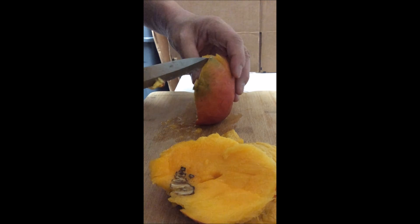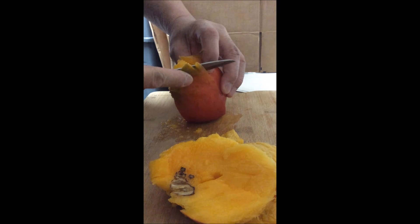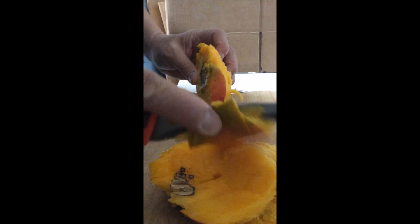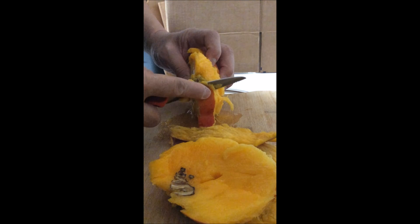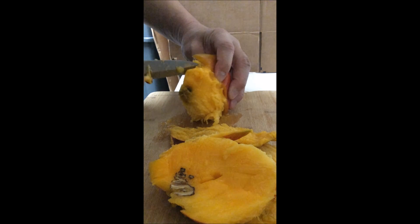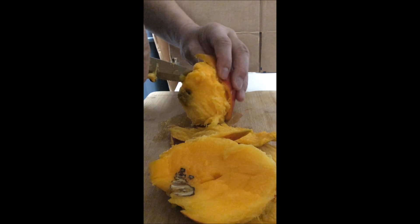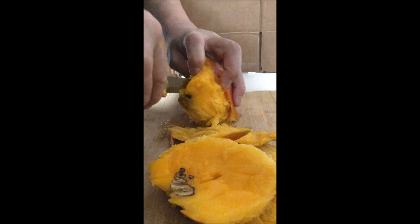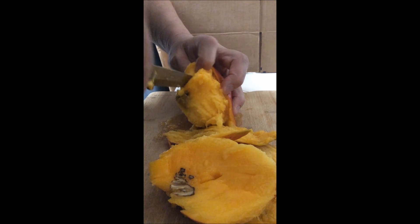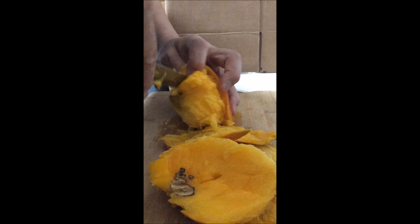Same with the other side. You got this third piece of skin, pull it off just like this. Cut the meat off just like you did on the other side.